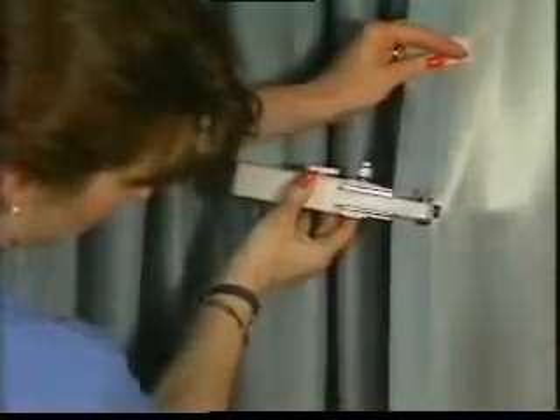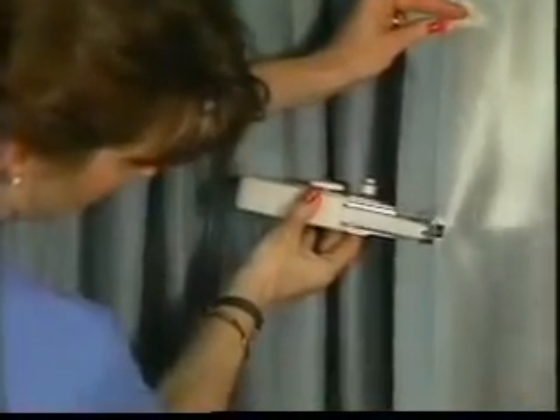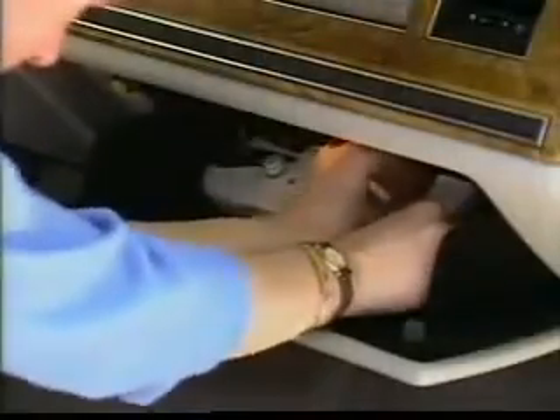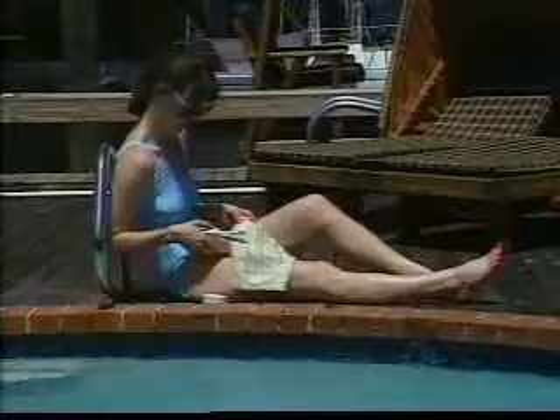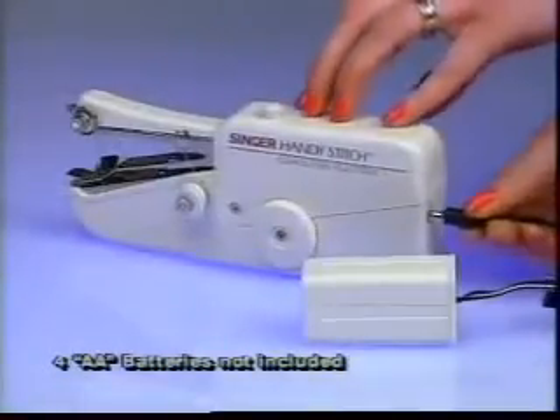It's so versatile you can sew draperies while they're still hanging. HandyStitch goes anywhere you go. Take it to the office, your college dormitory or away on vacation. It's always there when you need it.